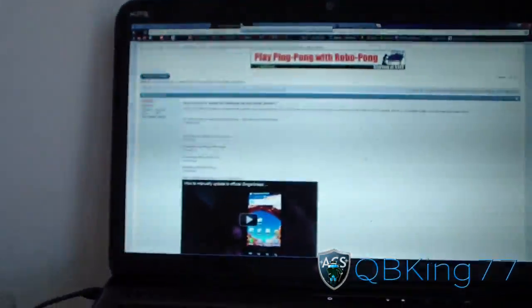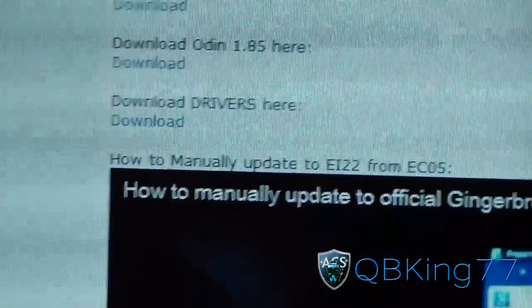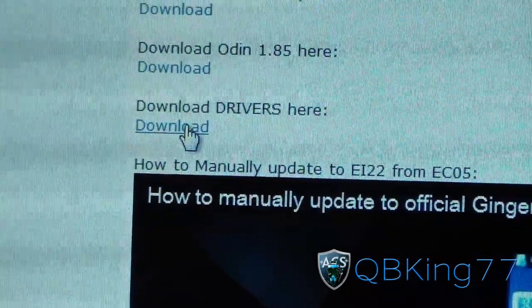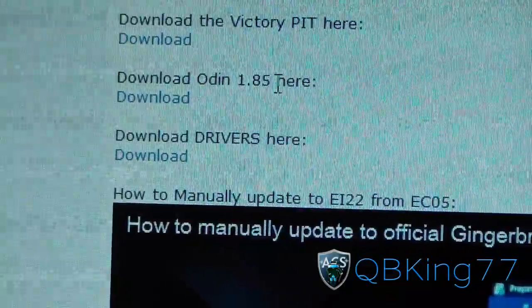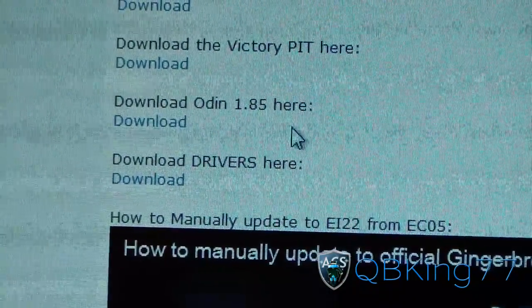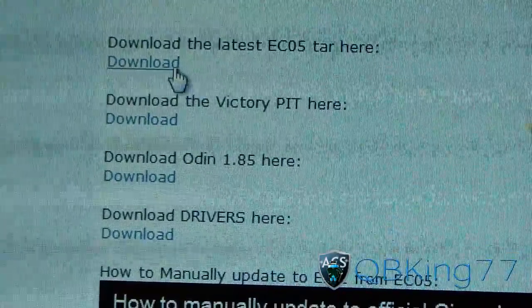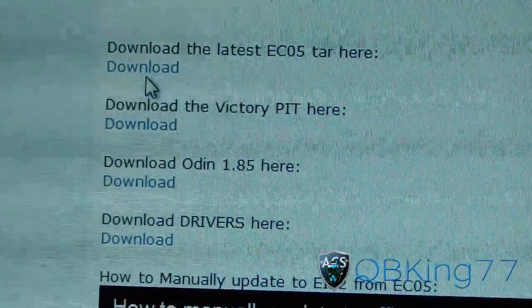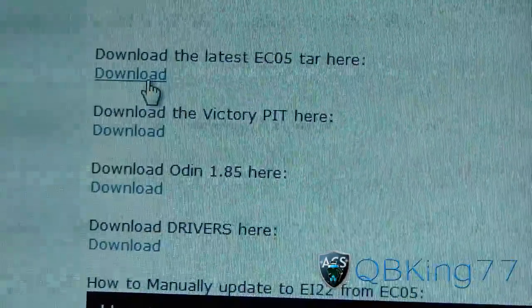Click on the link in the description of the video. First, you need to make sure you have the drivers downloaded and installed. You're also going to need the latest version of Odin 1.85 — download it there. You'll also need to download two files: the EC05 TAR, which is the latest TAR available.